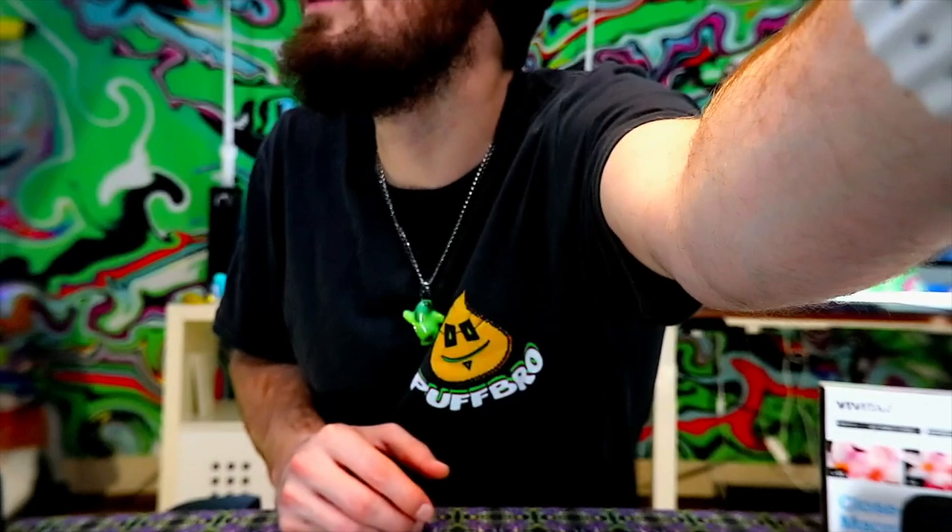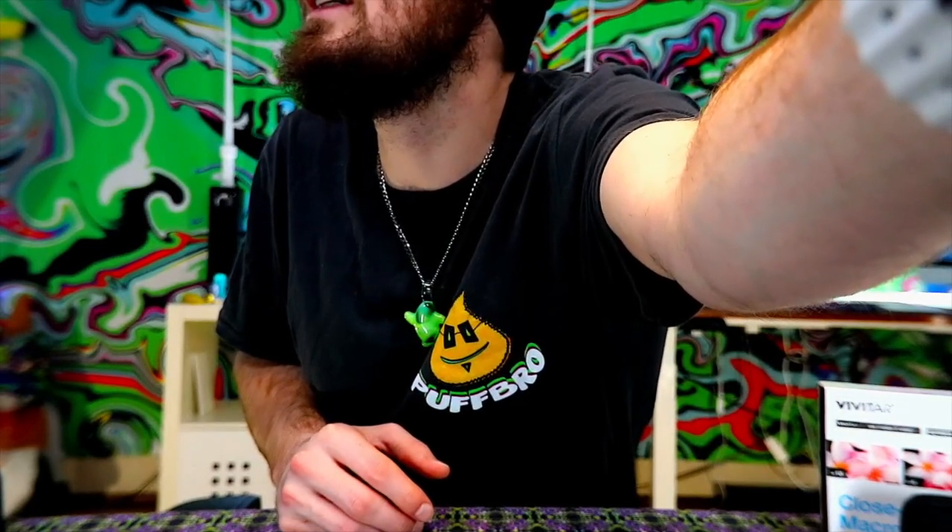Now let's move on to plus four. As you can see it gets even blurrier if you're not zoomed in. So this is the type of thing for the macro lens kit where you'd be mostly doing stills, close-up, flowers — nothing that we're doing here right now, but for the church photography it's going to be perfect. Let's get a close-up of Puff Bro real quick. Yeah, he's looking solid right there. So that's plus four.